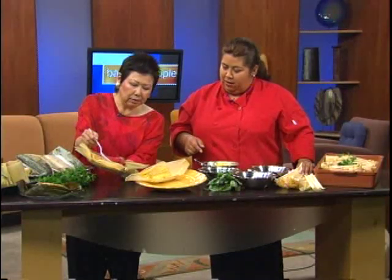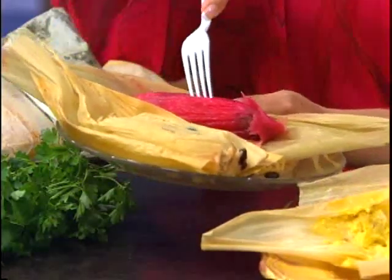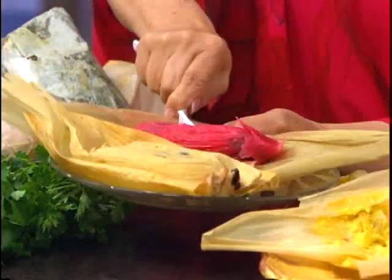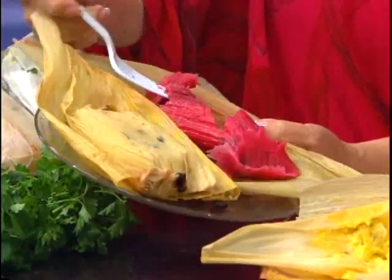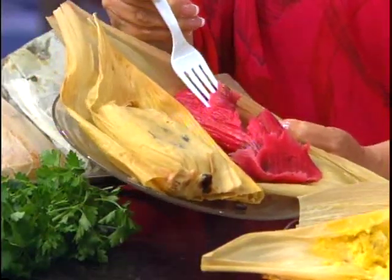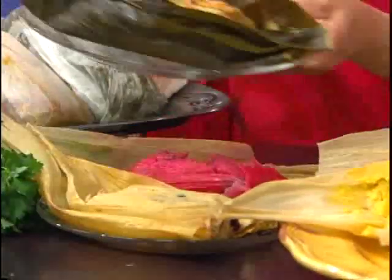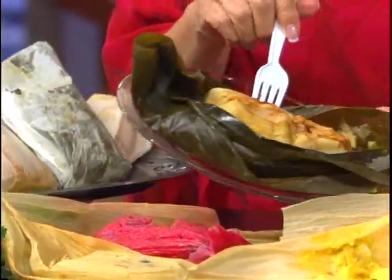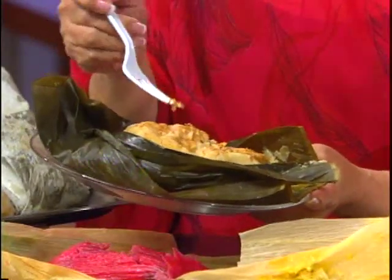They also have a black bean tamale on display. Rosa opens it to see the inside — the strawberry variety is mostly pink masa with bits of strawberry throughout. There's also a savory tamale that appears to be pork, which Giselle believes is from Guatemala. She notes that Central America has a very rich tamale tradition.